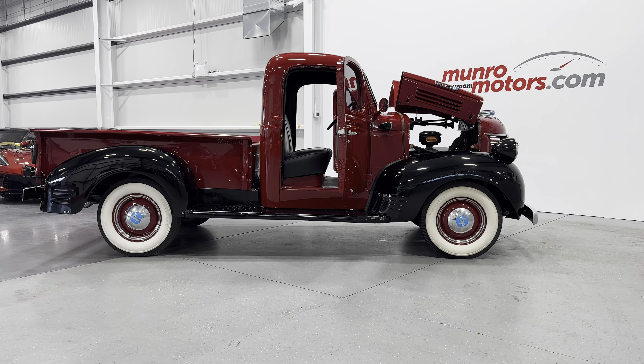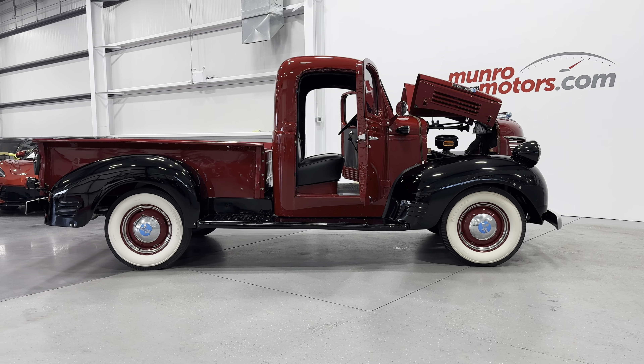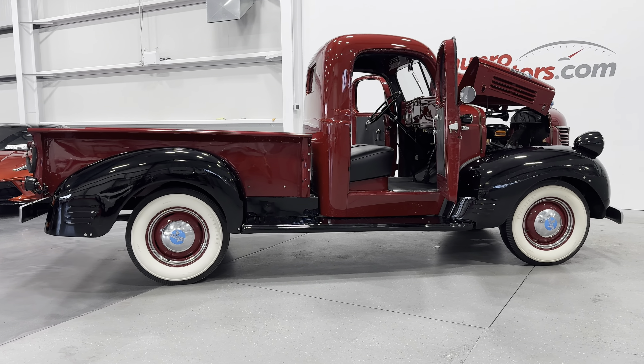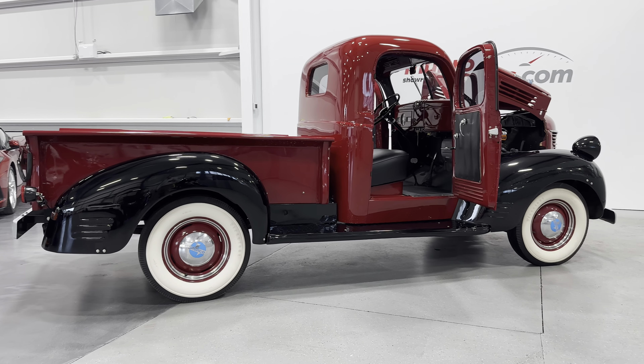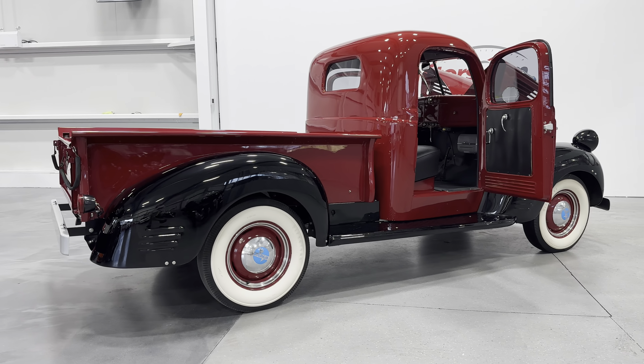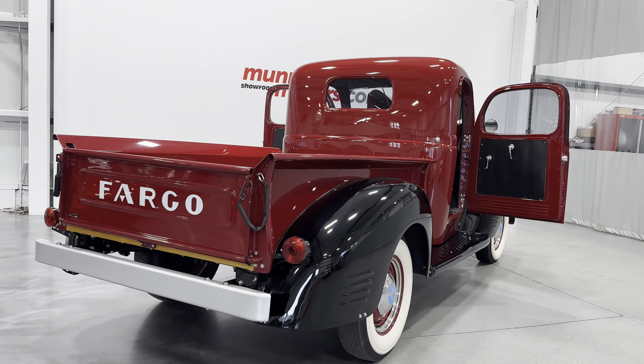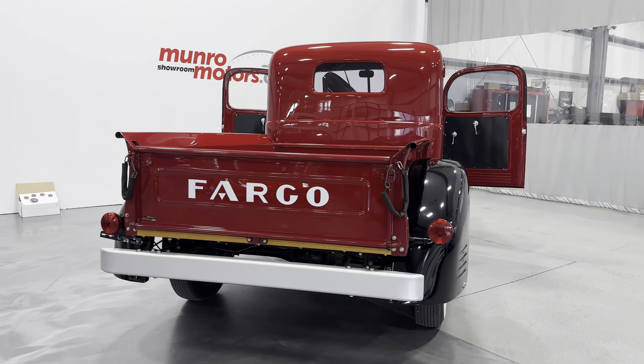Welcome to MonroeMotors.com. Today we're going back in time with a 1942 Fargo pickup truck. This one is painted in red with black fenders and black interior. It's fully restored back to original condition and it looks beautiful.